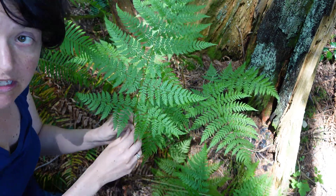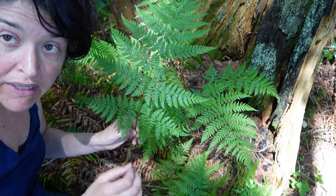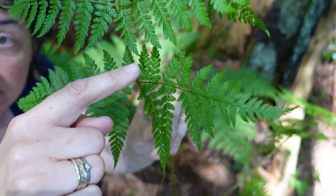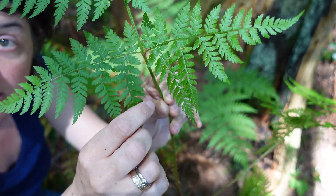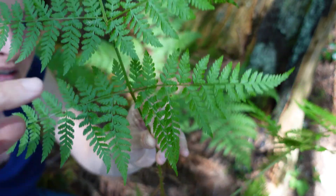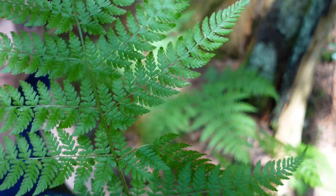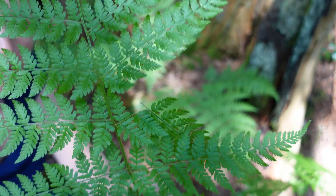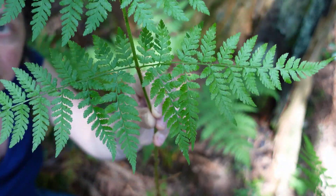Another unique thing about spiny wood fern — and this is a big clue — is that the lower pairs of leaflets are asymmetrical in shape. This one here is much larger than the one above it. Higher up on the blade they are all symmetrical, so you're looking for this asymmetry at the base.